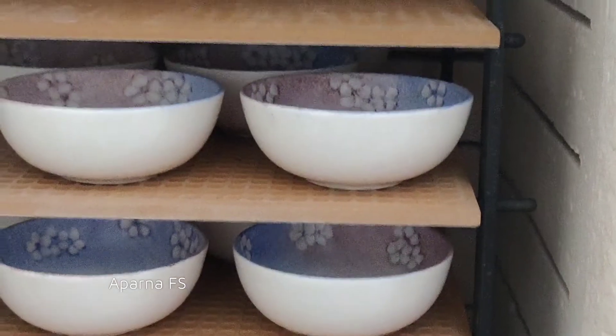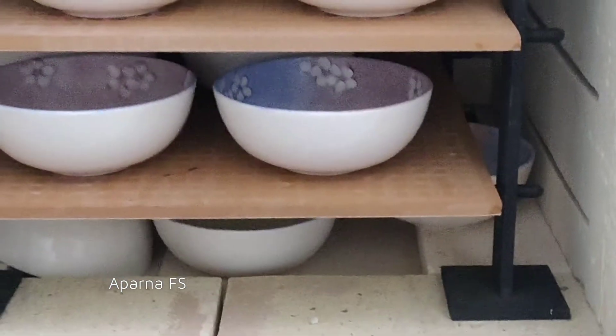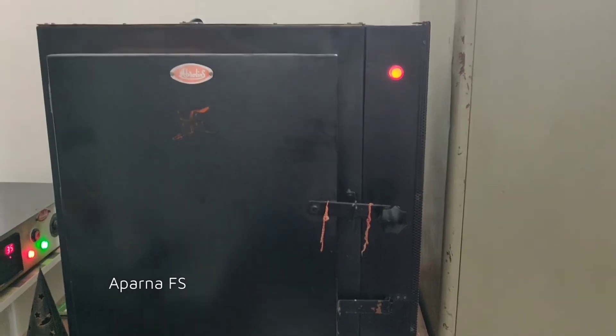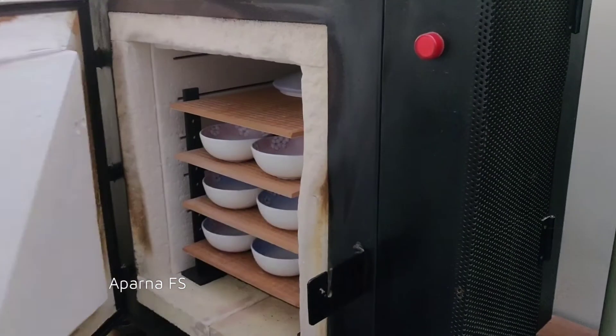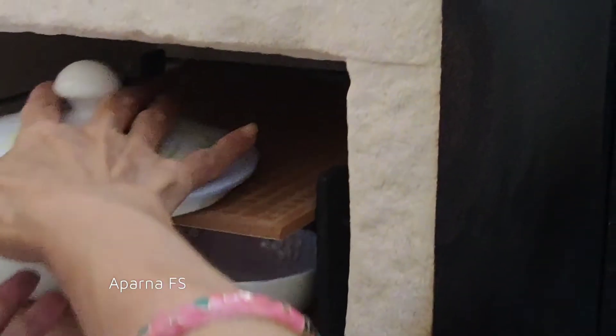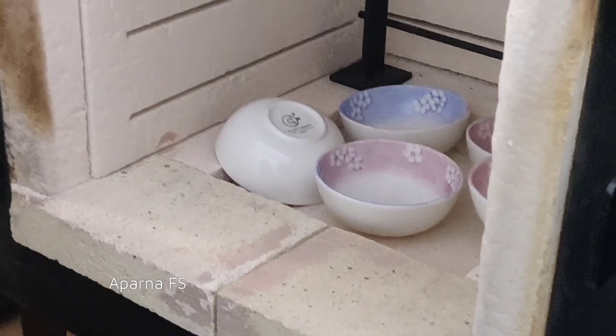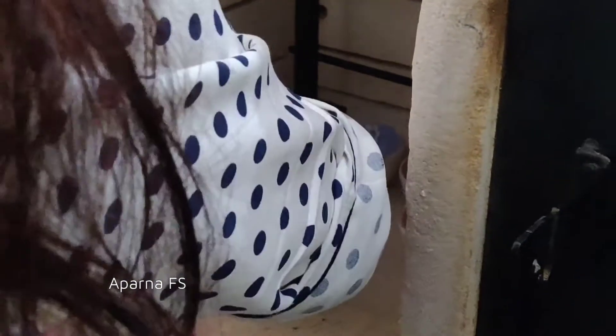I bought these colors from the US, and after painting they have to be heated at 850 degrees so that the colors become permanent on bone china items. These colors and painting tools are very expensive. Some items take 3 to 4 heatings as we develop colors after each heating until we get the result. So, depending upon the heating and work, the cost of each item differs.